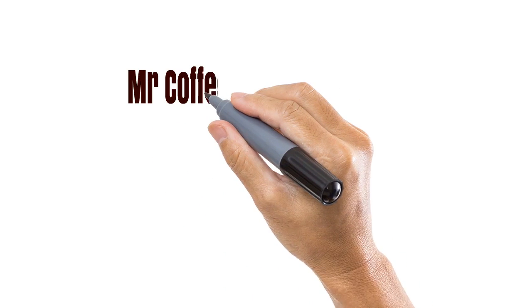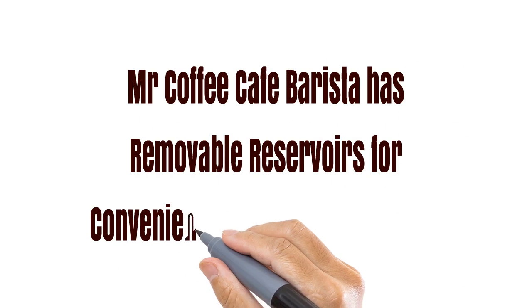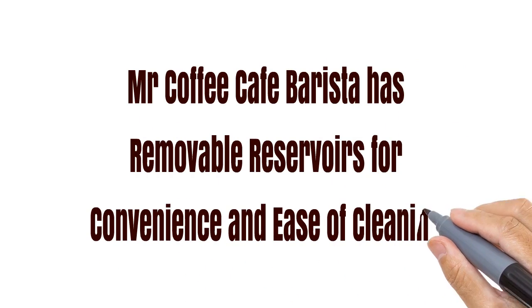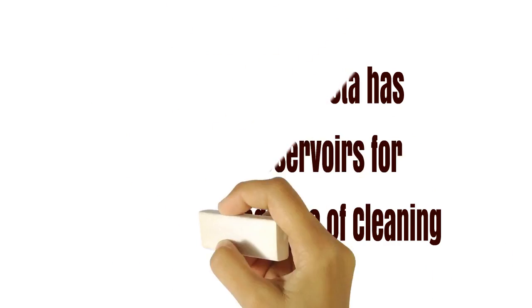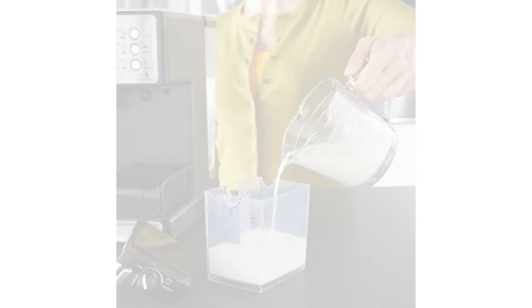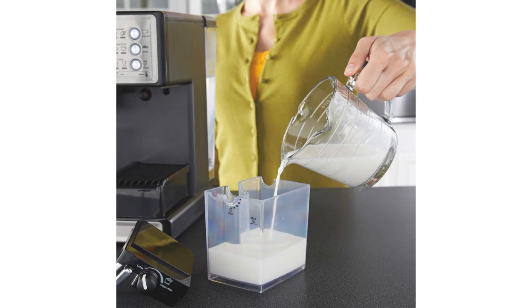Espresso machines require a little more care and attention than most coffee makers, simply because there's a milk reservoir as well as a water reservoir to manage and keep clean. But with this model, Mr. Coffee have gone out of their way to make it easy. You can easily remove both reservoirs, and you can wash the milk reservoir and lid in the dishwasher on the top rack, though personally I'd rather not risk it. Make sure you place this component, which slides horizontally into position, fully back in place after cleaning, otherwise you may find things get messy.